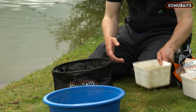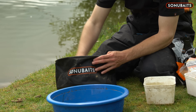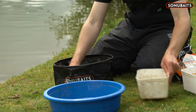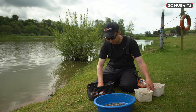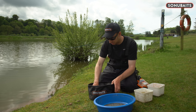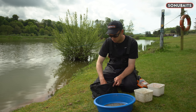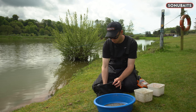I don't measure out as such. I'm just going to keep adding water until it's quite a mess really. But the key thing is to make sure that all the particles have soaked up that water and they're really heavy and sticky. It's going to look like a stodgy mess really. But because it's got a lot of pellets in it, a lot of biscuit, it's going to take quite a lot of water for those particles to absorb it all.